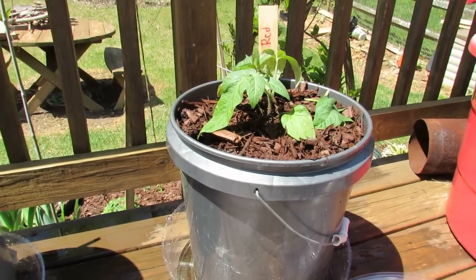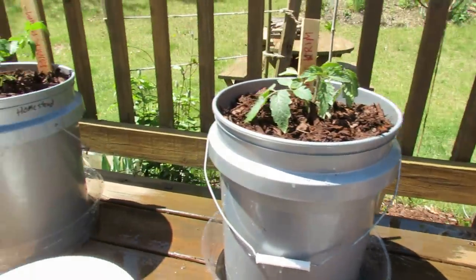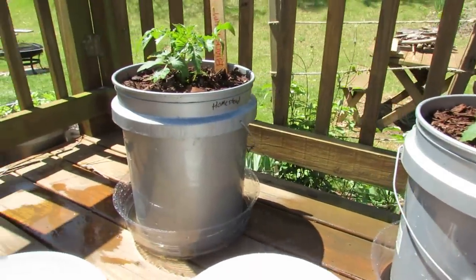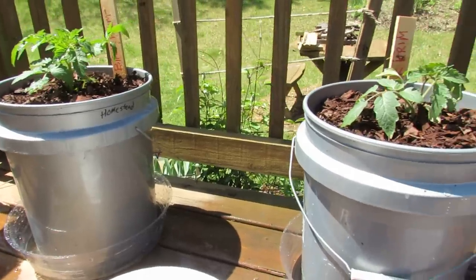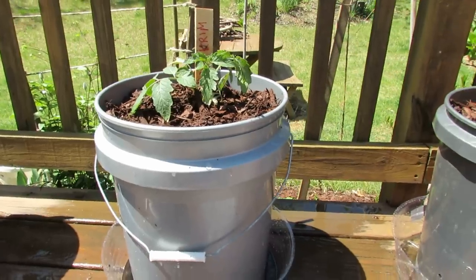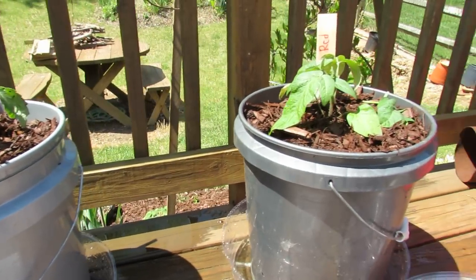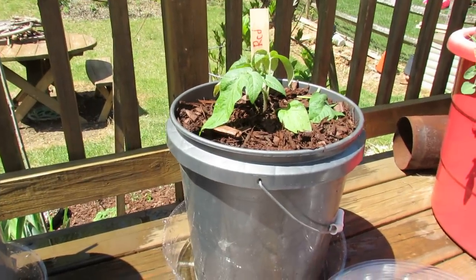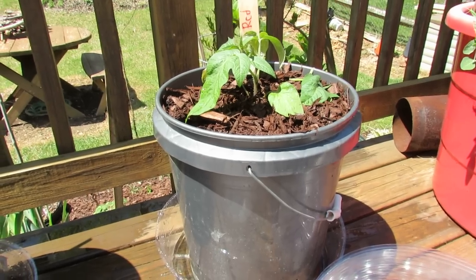Welcome to the Rustic Garden. Today I want to talk to you about container tomatoes and container peppers and how to manage water. One of the hardest problems of growing tomatoes and peppers in containers is making sure they stay watered. If you let your tomato or peppers dry out completely, it really does damage the growth of the plant. So today I want to show you what a reservoir is for water and basic mulching.